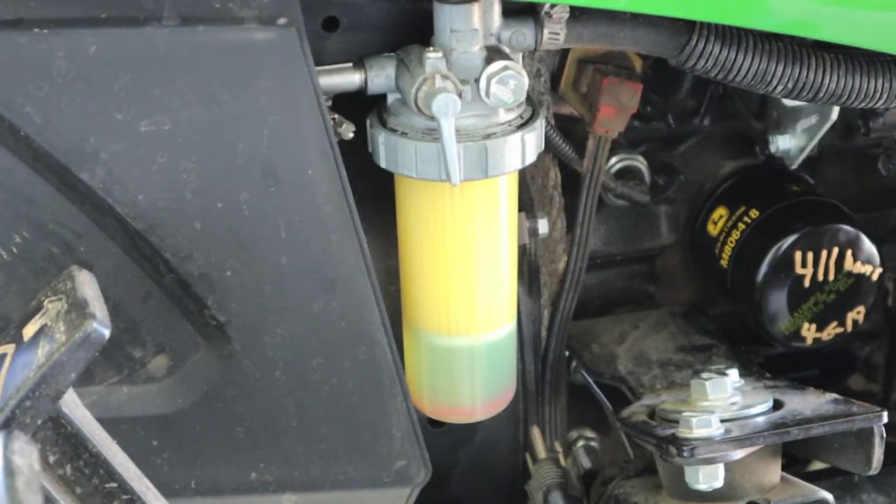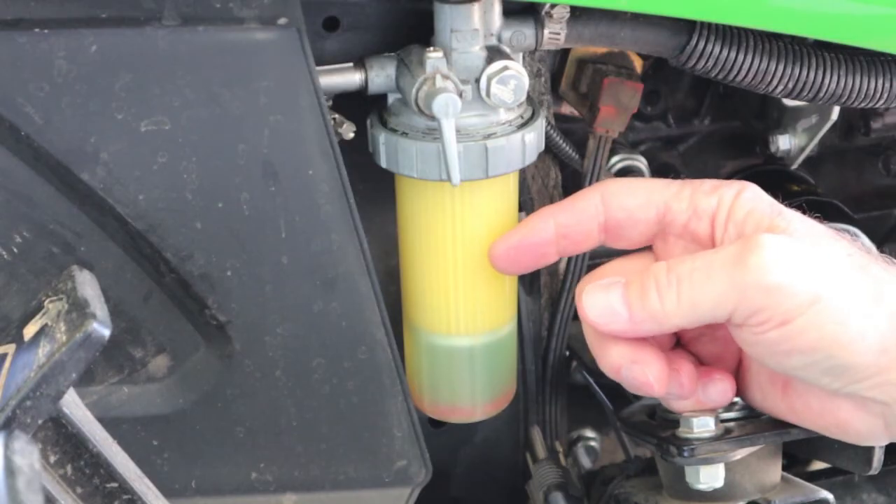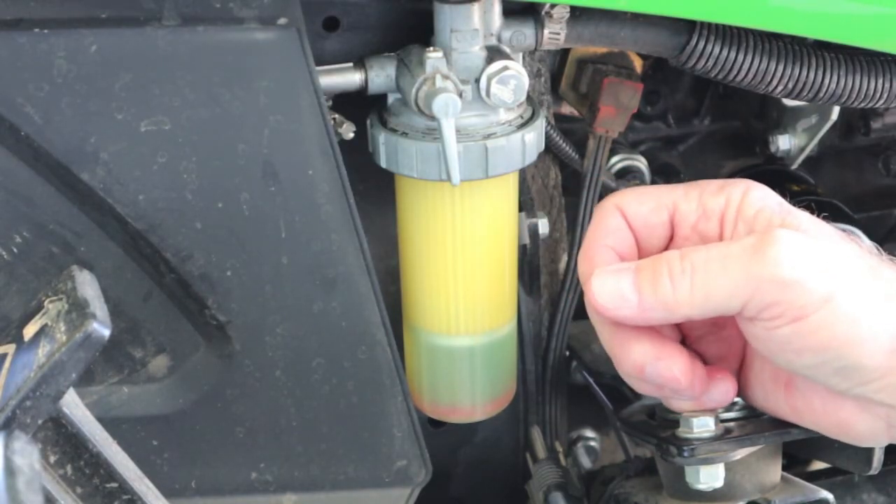We'll do the inline filter next on another video because I want to show you some very small hose clamps that I found — they do a good job pinching those fuel lines off. If you don't get those fuel lines pinched off, you'll have diesel fuel running down both arms. If you like it, go ahead and hit the like button. I'd really appreciate it if you would subscribe, and thanks for watching.